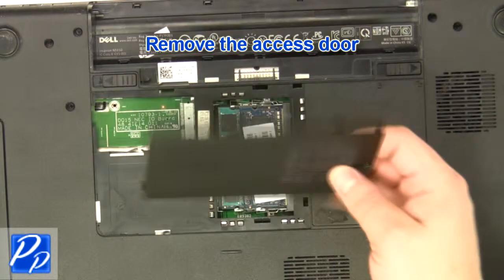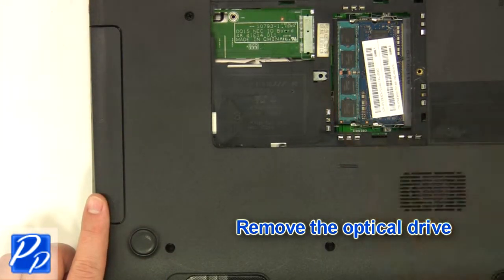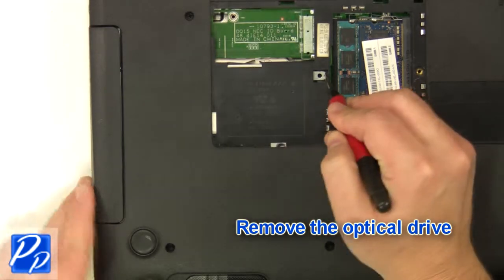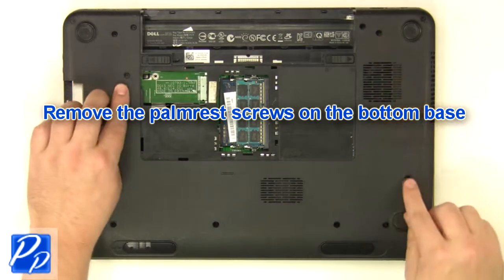Remove the access door. Remove the optical drive. Remove the screws at the bottom of the base.